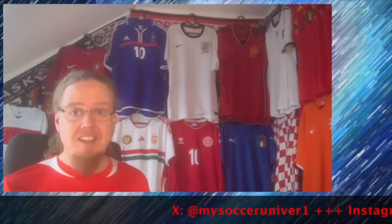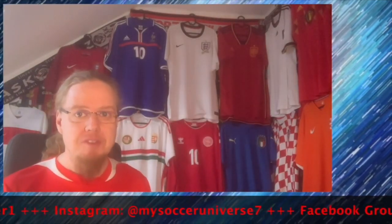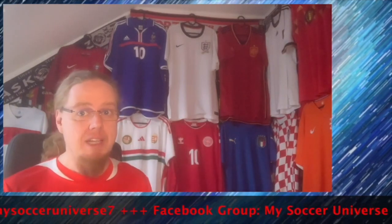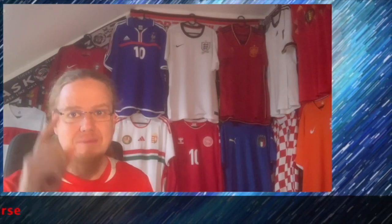Maybe, potentially, there might be a red one coming — I just don't see it coming soon, but probably sooner or later we'll have one. In any case, give me a thumbs up if you enjoyed this video, let me know what you think about the shirt, and I'll talk to you soon about more things in my soccer universe. Bye! Please consider subscribing to my channel and hit the little bell icon so you get notified whenever something happens — have a wonderful day, bye!